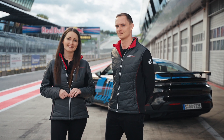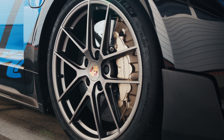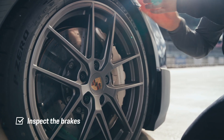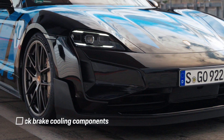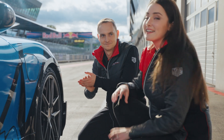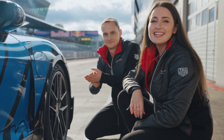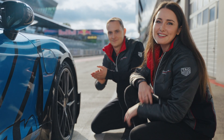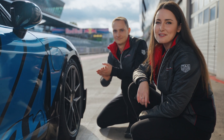Next, inspect the brakes. The Taycan Turbo GT is equipped with Porsche ceramic composite brakes, which are essential for safe track driving. Inspect the pads and discs for wear or damage before each session and make sure the brake air spoilers and ducts are intact and secured for proper cooling. Here's a tip: when on the track with other cars, on straights the electric motor lets you catch up quickly, but the Taycan's weight means longer braking distances than, for example, a 911. Therefore, adjust your braking points accordingly.